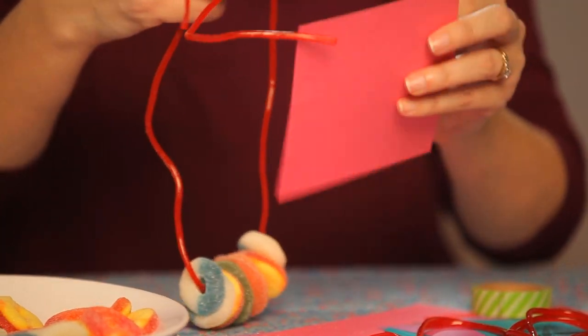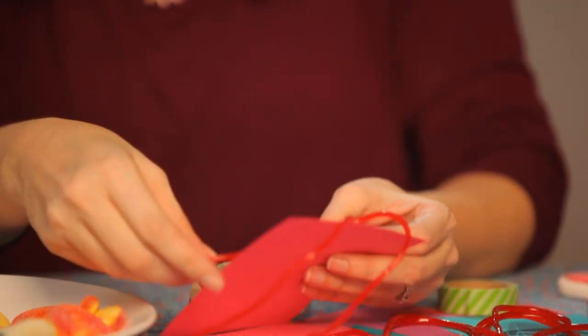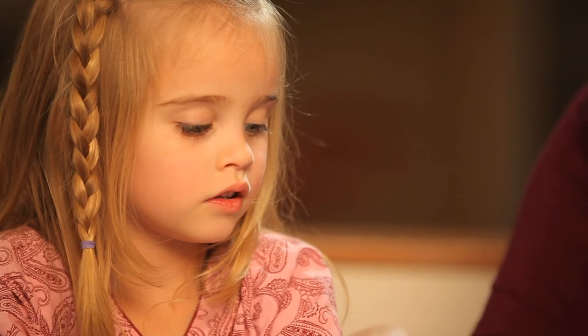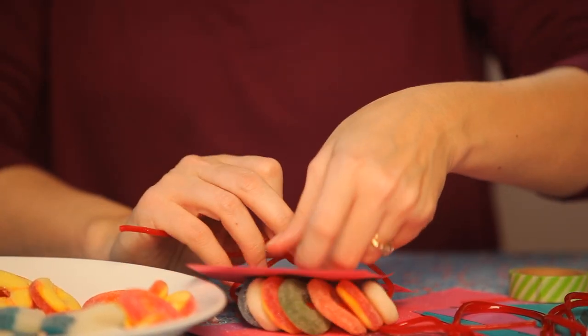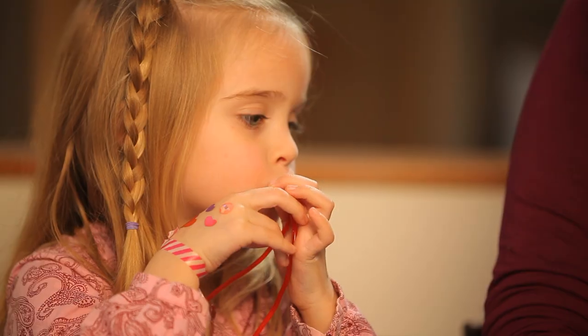Once you cut the notches on the Valentine's, take your licorice whips and thread them through each side, and then just tie a bow on the back.